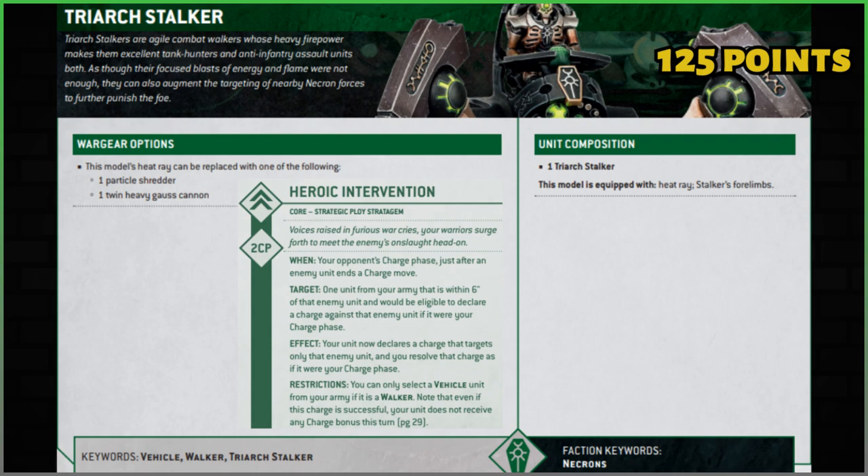Now it gets Command Protocols and any of the dynasty abilities coming in our codex later this year. One more thing on keywords: the Walker keyword means we can use the Heroic Intervention stratagem with this vehicle, even though it's a vehicle. You're still not going to gain the bonuses to the charge move for fighting first, but you can do it if you wanted to.